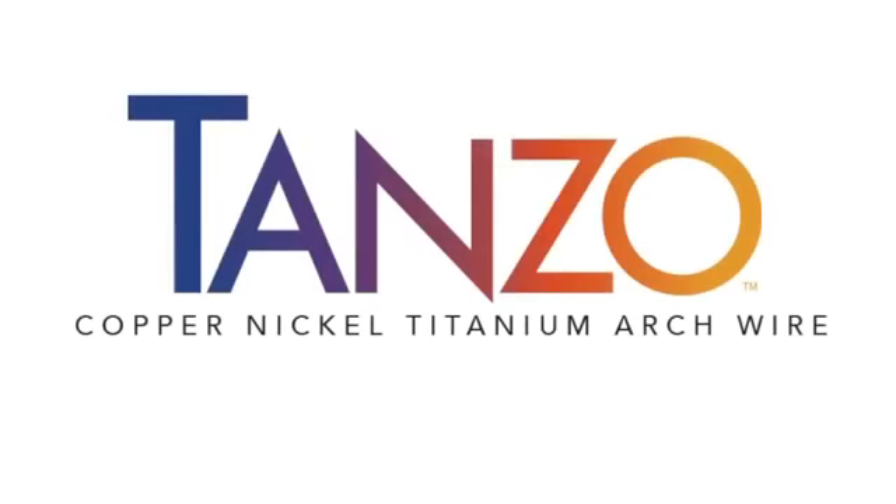Today I'm here to introduce you to the TANZO Copper Nickel Titanium Wire. TANZO is the latest innovation in American Orthodontics' extensive archwire offering.